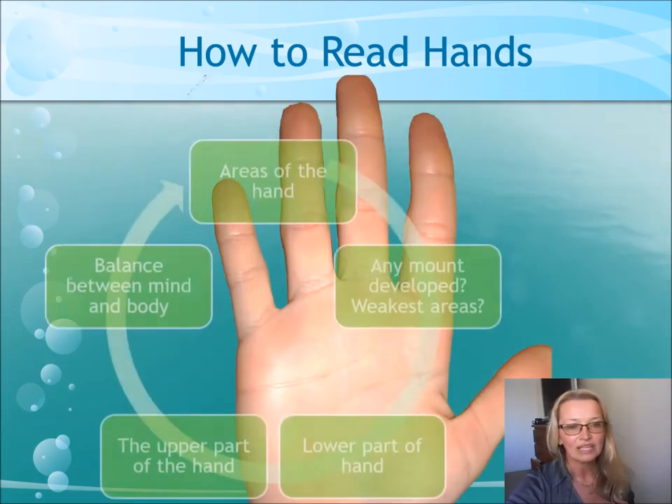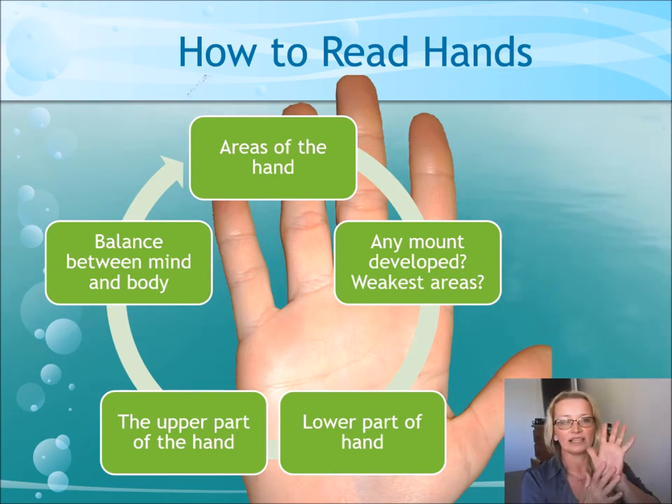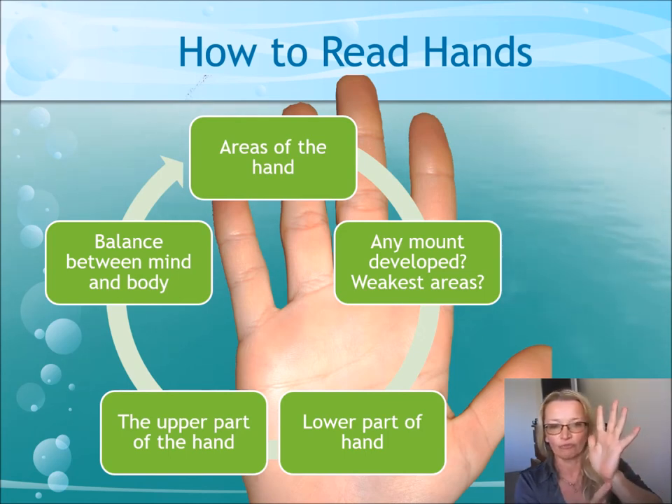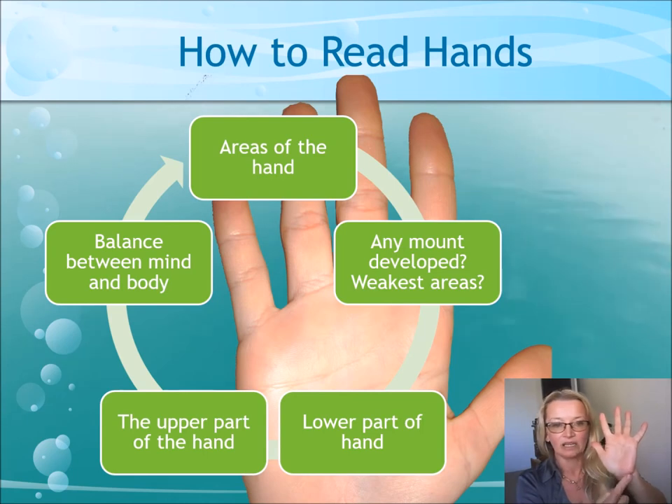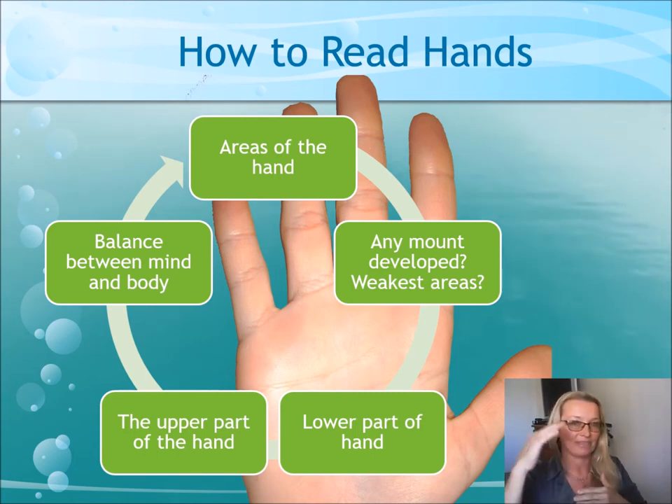So moving along. After you've decided on the shape of the hand, you go to the areas of the hand, which is the mounts, and see if any of them stand out, and which might be the weakest areas. There may be a mount that protrudes more than the others. Like mine — you can see my mount of moon is quite big, and quite a big mount of Pluto there as well. Compare the lower part of the hand to the upper part. Do they have long fingers? A narrow or wide palm? Is there a balance between the body and the mind?